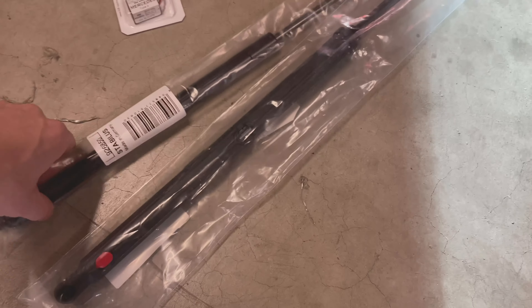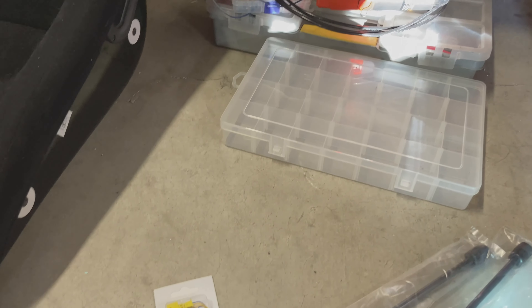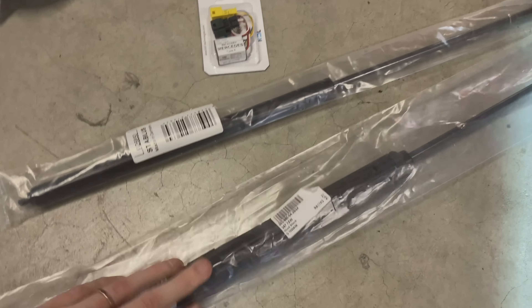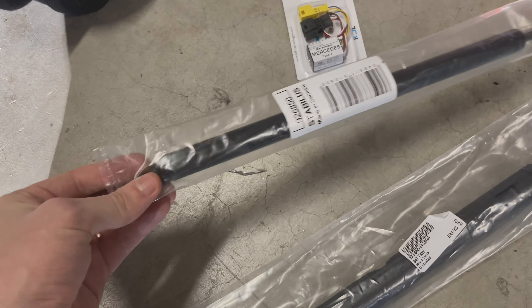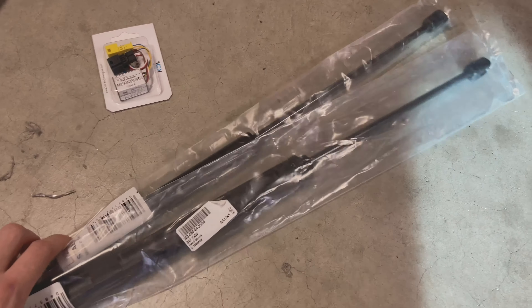Last but not least, I have some hood struts — mine finally gave out after 15 years. This is a Stabilis 926850, and for the service one with the locking button it's 3477XW. The locking button one is for the driver's side, and the other you basically screw out from the base and plug in for the passenger side. I got these at Pelican Parts — they were like $14 and $17, much cheaper than anywhere else I found online.